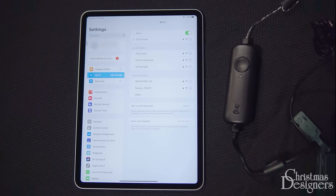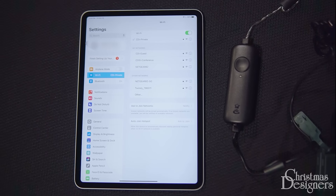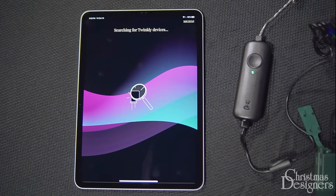To connect your lights to Wi-Fi, first download the Twinkly app from the App Store and create an account. Make sure you are connected to your home or office Wi-Fi. Once connected, open the Twinkly app. It will start searching for a device, but it won't be able to find one. This is to be expected as it doesn't know what device to look for yet.